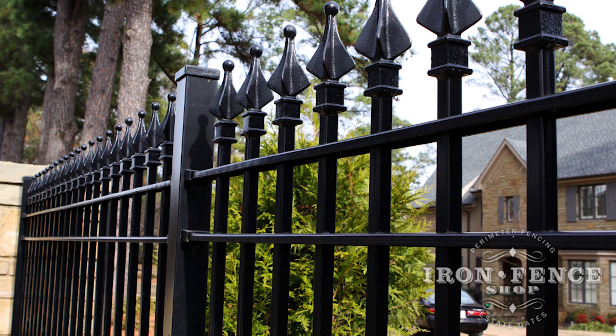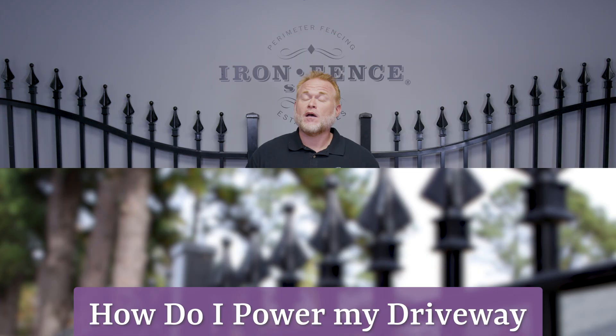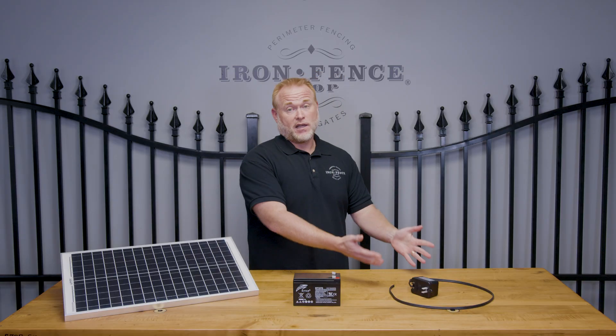Hey everyone, Jason from Iron Fence Shop with a quick answer to a common question we get all the time. Today's question is: how do I power my driveway gate automation? While it's fairly universal, today's answers are going to be about our Ghost Control systems, but a majority of the other operators on the market are going to function in the same way.